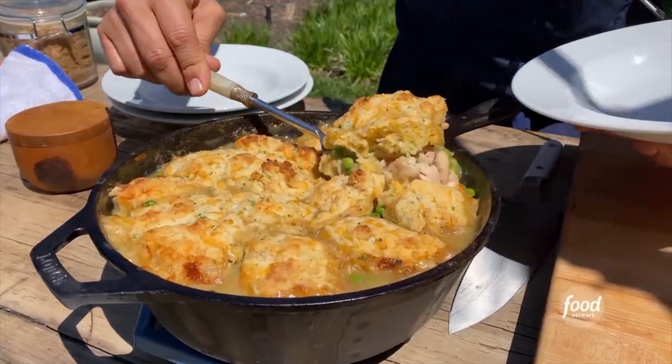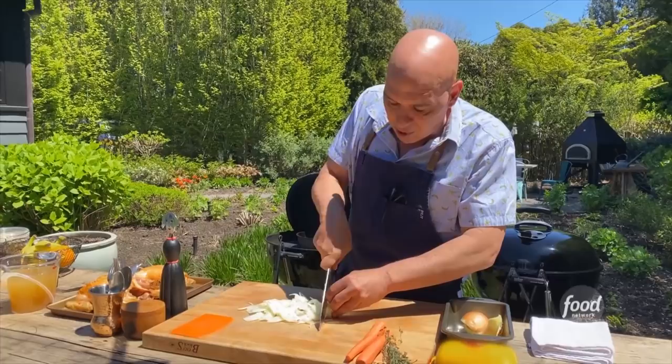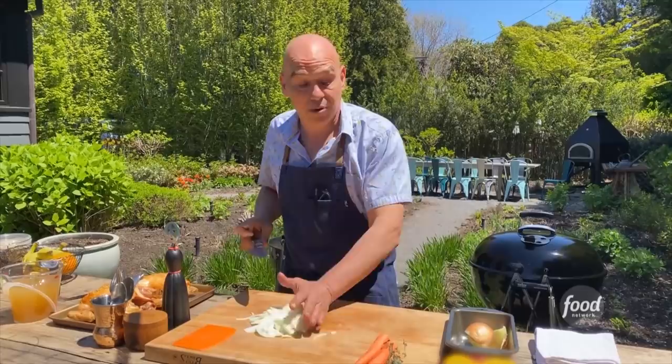The chicken and dumplings. The first thing I'm gonna do is I have one yellow onion here, sliced up very thin. I have two carrots, which I have peeled and I'm also gonna slice very thin, and those are gonna get sautéed in our cast iron pan on the grill.